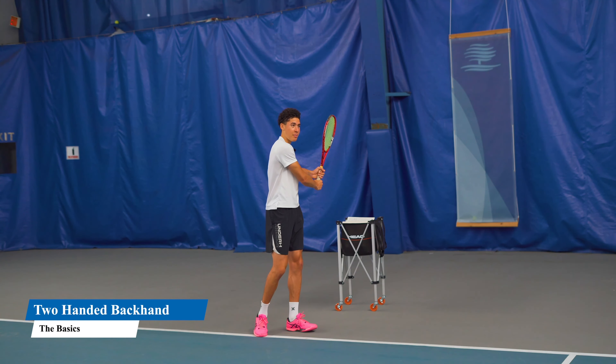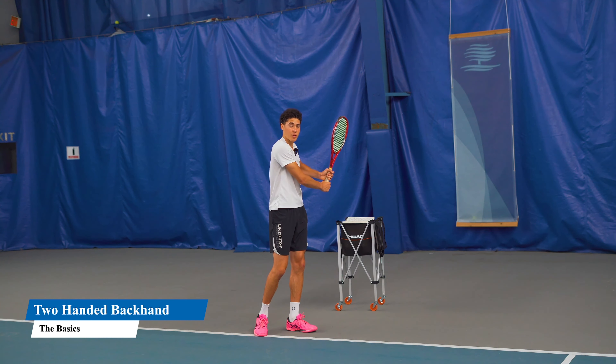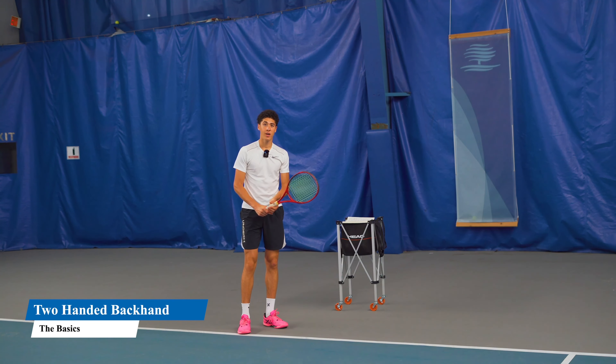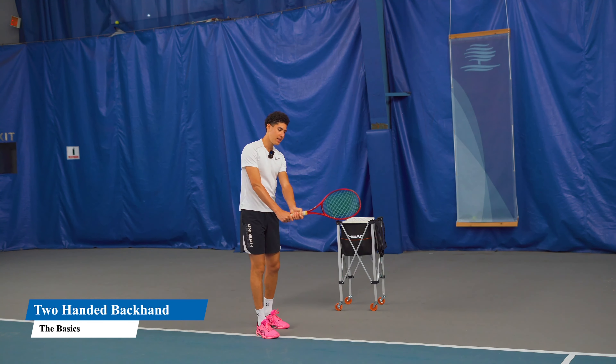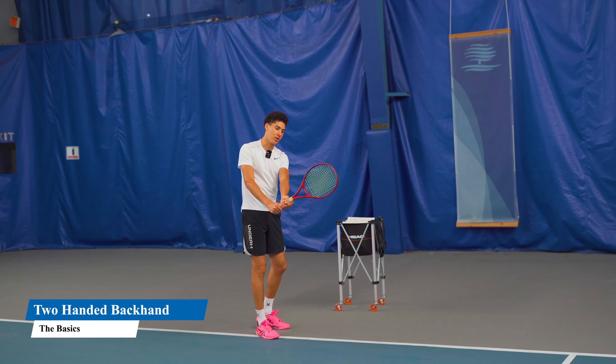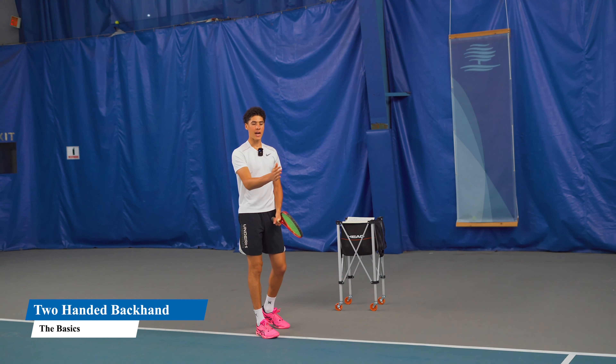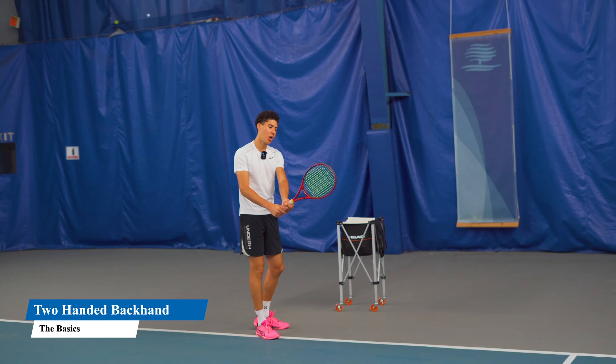It's very important that you pull the racket back essentially as far as possible. At contact, our body is at a 45-degree angle. It's very important that my eyes are at the contact point.